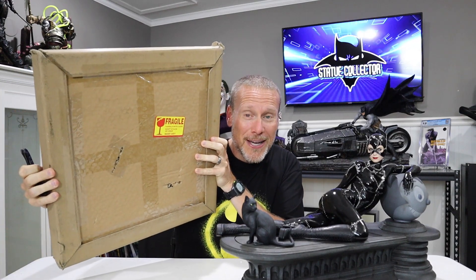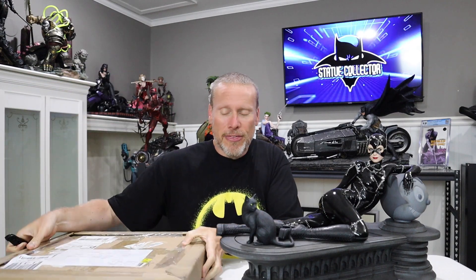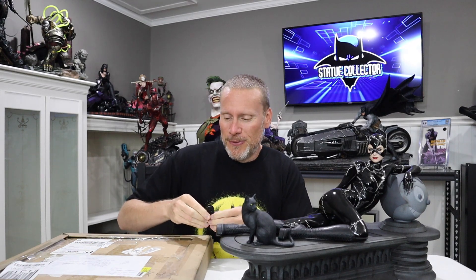This was sent in by a fellow collector. His name is Seth. Seth is a fan of the channel and he said, 'Hey Chris, I recently purchased one of these for myself. I want to send you one as well, just to kind of celebrate.' So I'm going to be unboxing this with you guys, and it does have something to do with this right here.